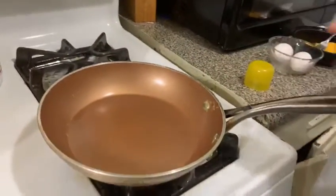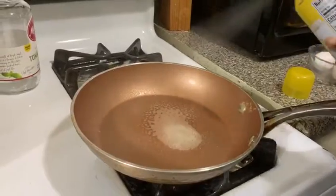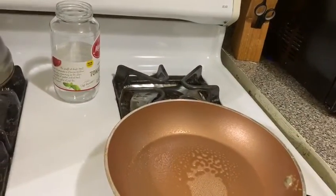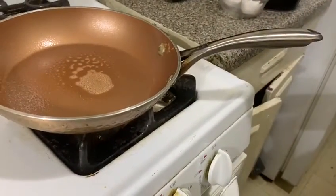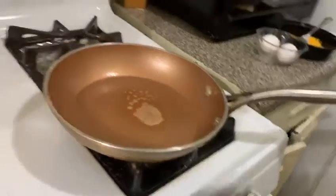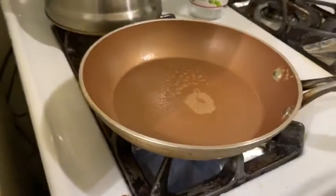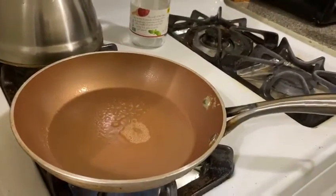First you need to spray your pan, then you need to set it on the fire. Then you just have to wait for the oil to heat up a little bit.